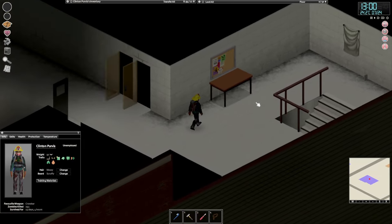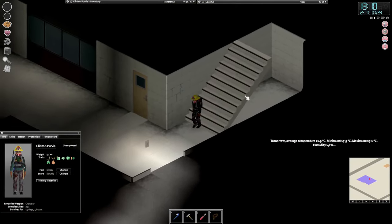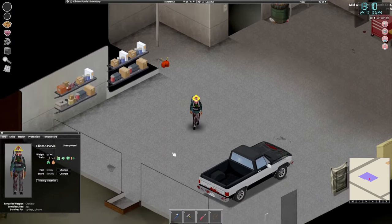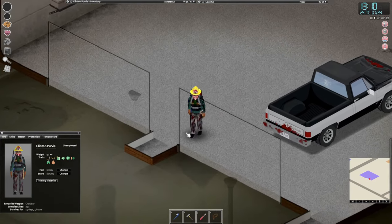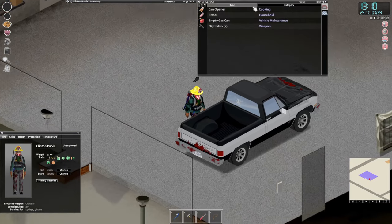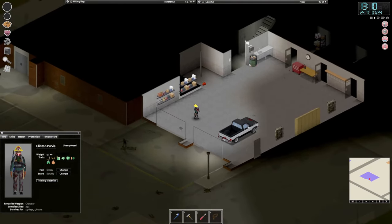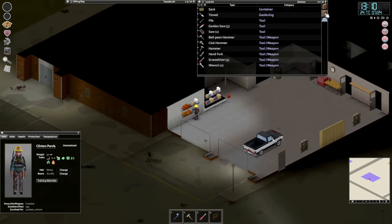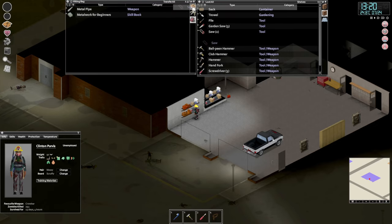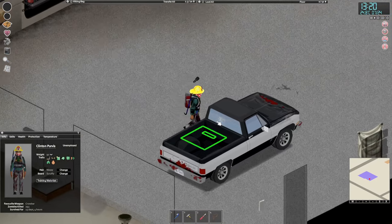I think since we want to get our carpentry up, we are going to head over to the police station and start taking that apart — basically that's what we're gonna do. Open door. Do we have our saw? I don't think we do. No, where is our saw? There's one — we have plenty. Let's just put it in there because we're gonna need it. We have a hammer and a screwdriver.